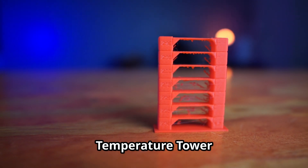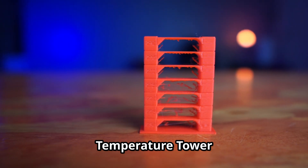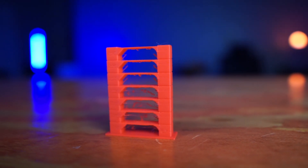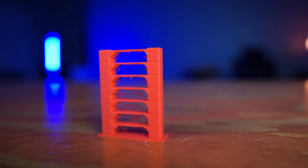Before we can get into any serious testing, we have to test the right temperature for this filament. I printed one of these little doodads — it's called a temperature tower. The temperature changes by five degrees each layer as it goes up, and you can see the stringing change as the temperature decreases. I'm super glad I did this because normally I print PLA+ at 210 degrees, but doing this test I know I need to print this at 205.